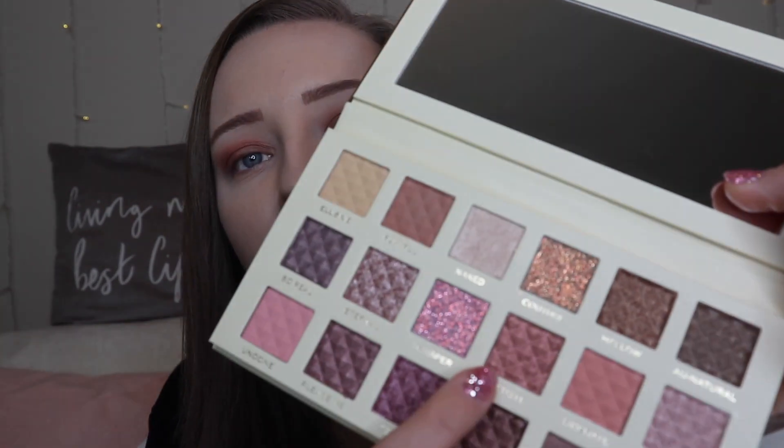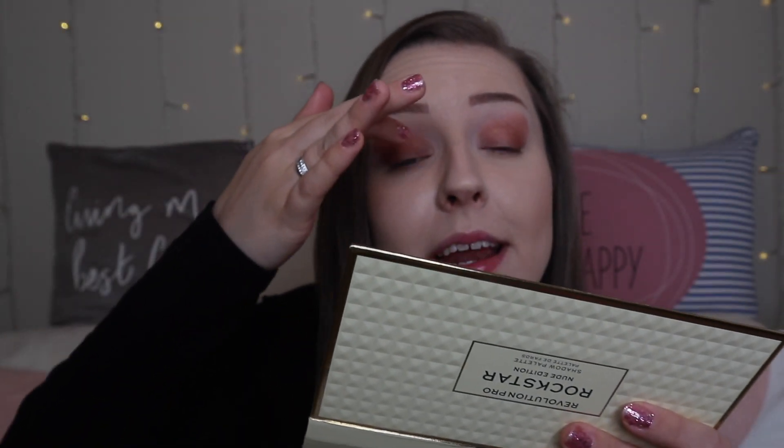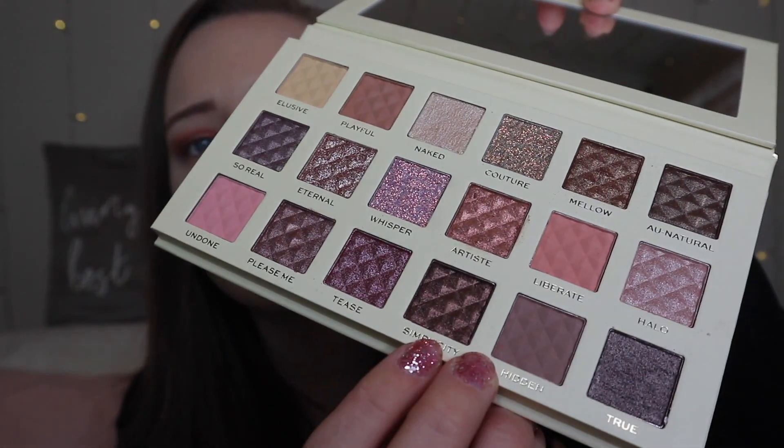Then I'm going to take the shade Artiste, which is this gorgeous shimmer, and pop this just on the inner part of my lid. I think I'm going to deepen the outer part of my lid and go in with Simplicity. And then I'm going to pop the shade Eternal just on the centre of my lid.